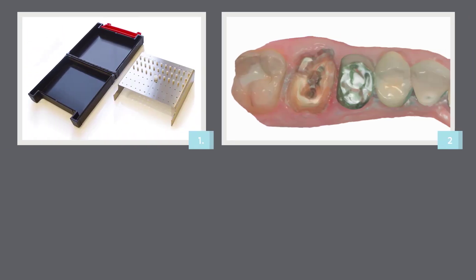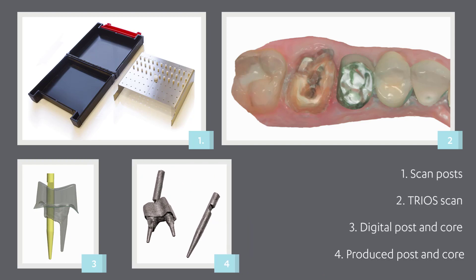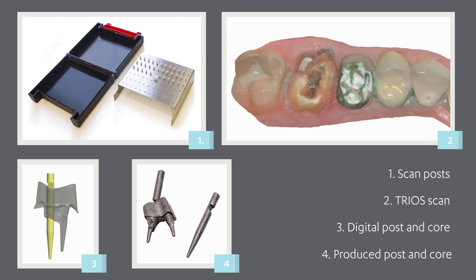In this video, we will demonstrate the workflow for post and core. With 3Shape Trios, it's easy to scan a post and core case and send it directly to the lab.